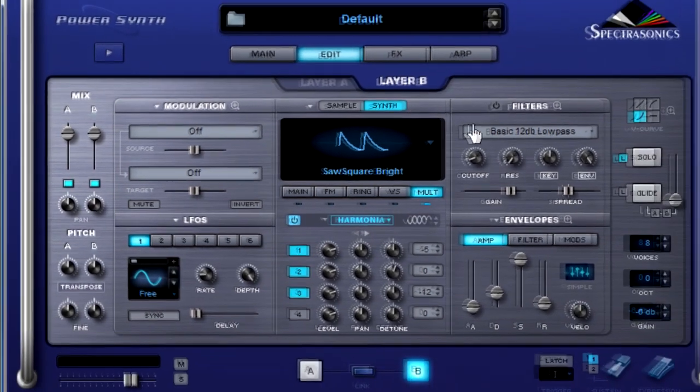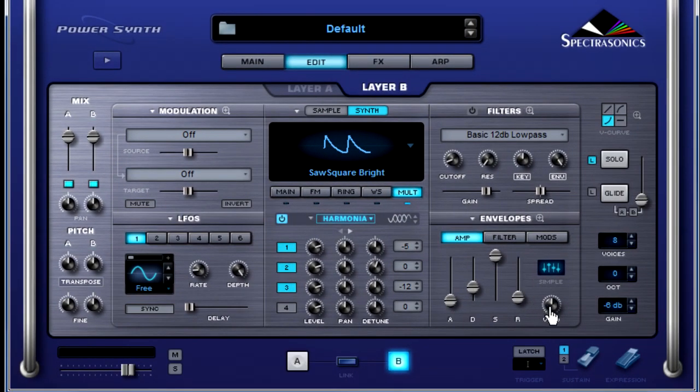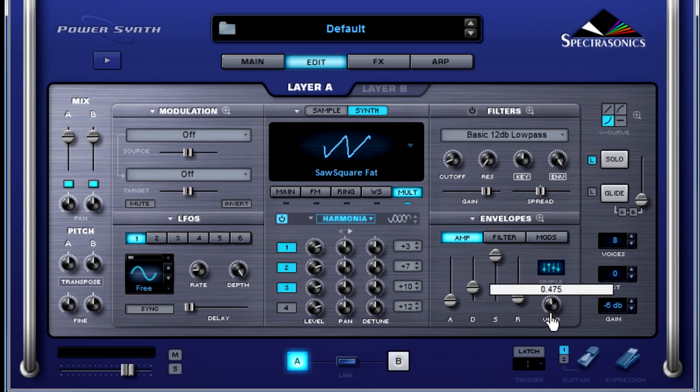But wait, there's more! Let's turn our velocity knob down on the amp envelope section for layer B, and then for layer A we're going to do the same thing. This will help us have full velocity, full power. You can of course change that back later if you'd like for more velocity control.